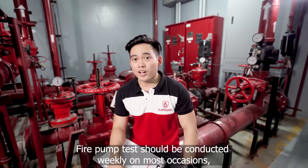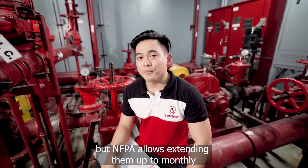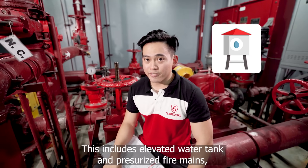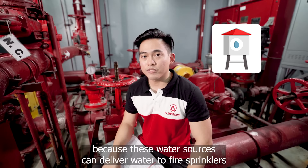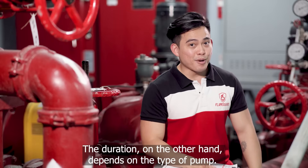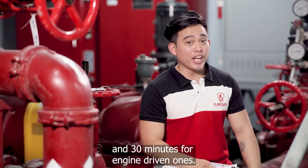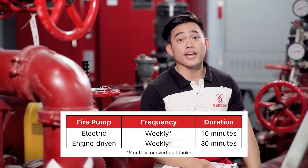Fire pump tests should be conducted weekly on most occasions, but NFPA allows extending them up to monthly if the water source has a material effect on fire. This includes elevated water tanks and pressurized fire mains, because these water sources can deliver water to fire sprinklers even if the fire pump is defective. The duration depends on the type of pump: 10 minutes for electric-driven pumps and 30 minutes for engine-driven ones. Here is a sample tabulation of the test frequencies and their durations.